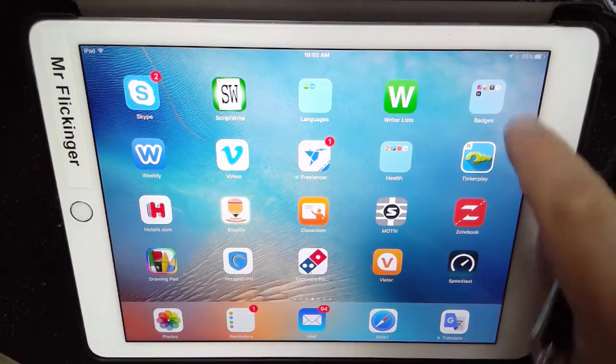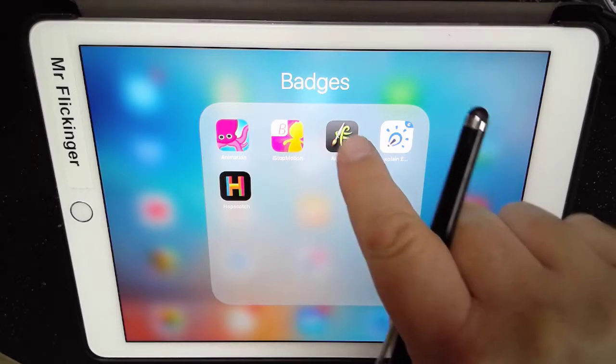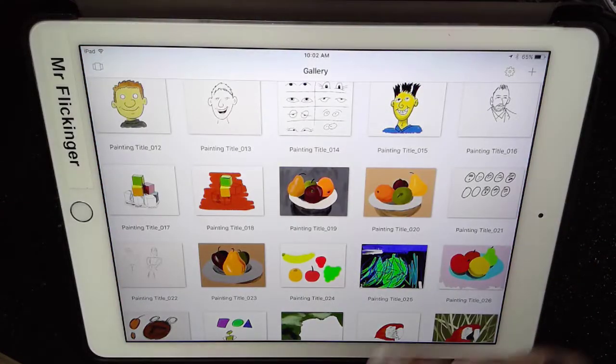Let's talk about the ArtRage app. I'm just going to open it up right here — this is what it basically looks like. Maybe the icons have changed, but I'm going to open up ArtRage.